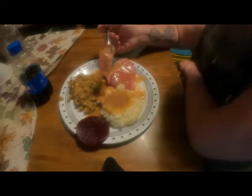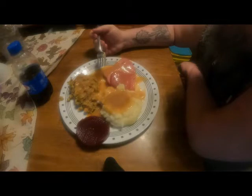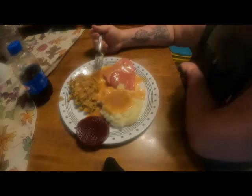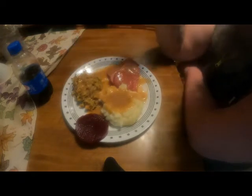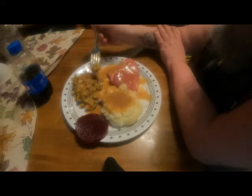Dip it in a little bit more gravy... it's not bad, I'd actually make this again. This is very good for people who are limited on budget but wanted to have that Thanksgiving theme. Let me try these mashed potatoes — yum, yum, yum! That gravy really complements it.